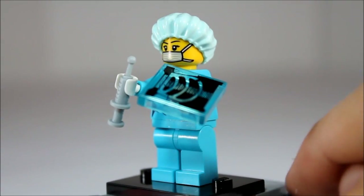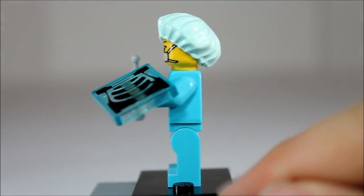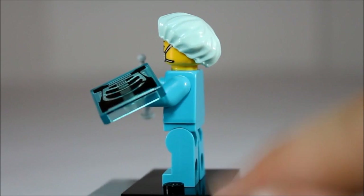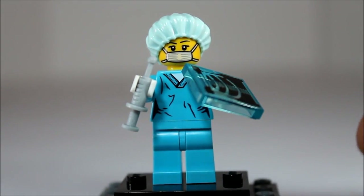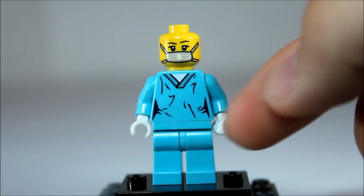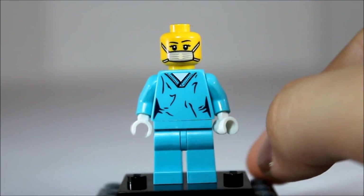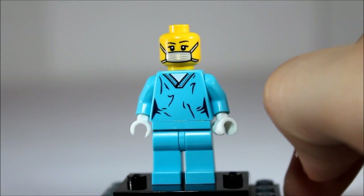Here we have the surgeon, with a really unique X-ray printed brick. It is a girl figure with the brand new molded head cap to keep all that hair on her head and not in the body of someone who might be cut open. Pretty plain front, has a little bit of that girlish figure on it, no back printing. Really, really like the head printing though — very detailed with the mask to keep her diseases to herself.